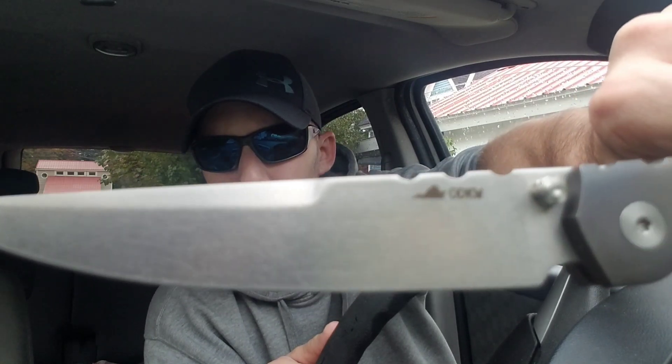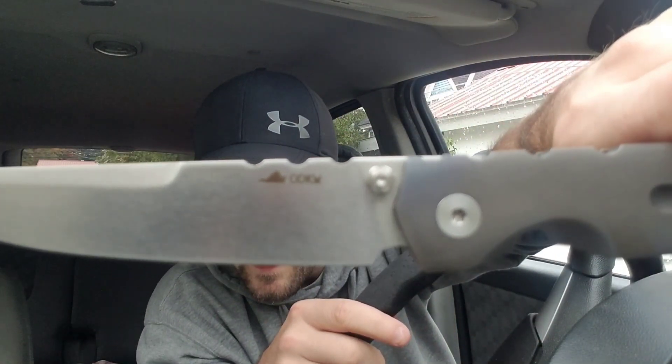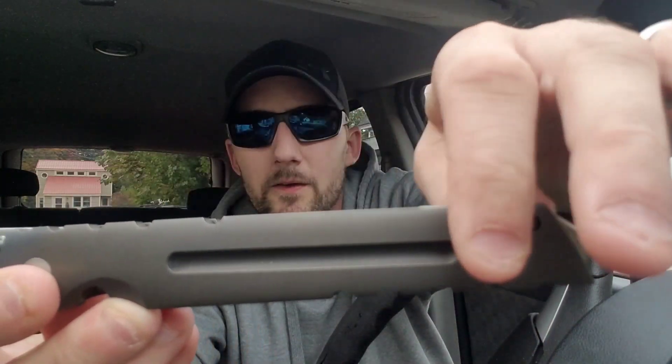It has this nice working finish — it's kind of a rather aggressive stonewash. It's different looking than your normal stonewash; it's more scratchy looking. I kind of like it. You got your Old Dominion Knifeworks logo there. Full titanium handle — you got this groove milled in the handle, and this titanium skull penetrator crusher demolisher, whatever that thing is.